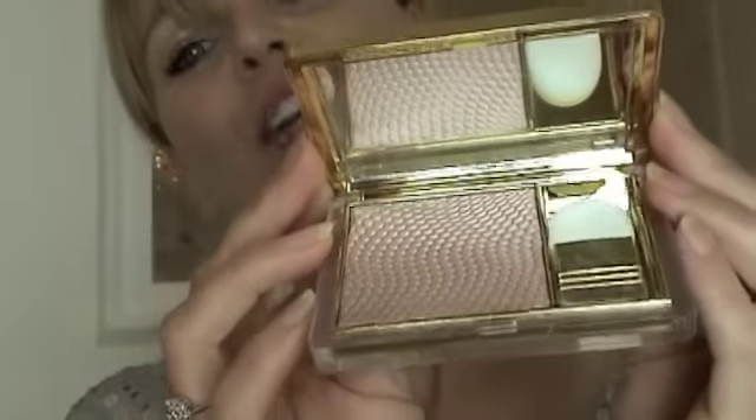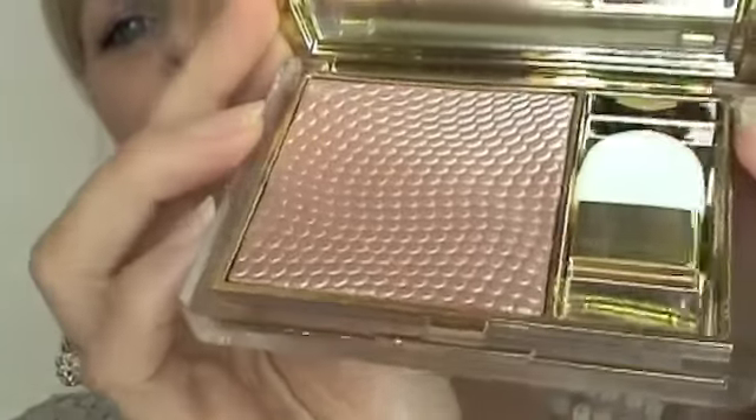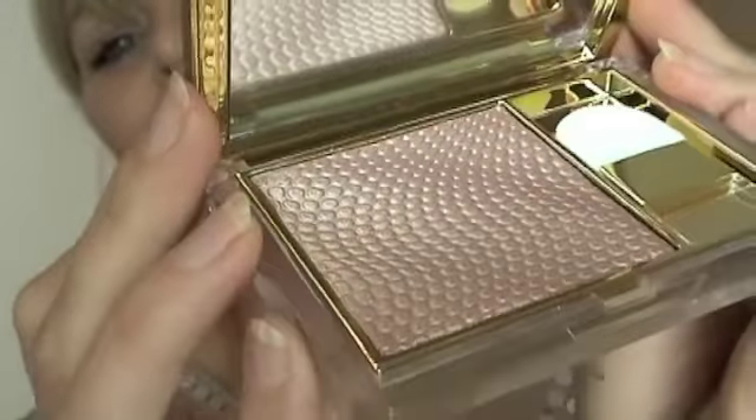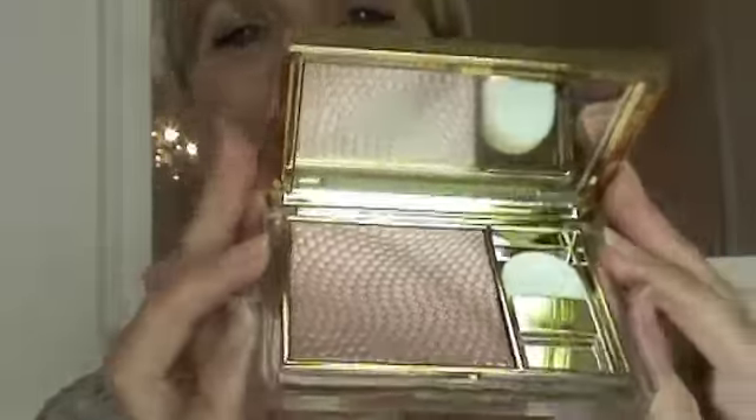So gorgeous. It uses a new tri-bead system of liquid, powder and gel. If you use it dry across the skin it gives you that sexy luminosity, and if you use it wet it will give you a fierce flush of colour.